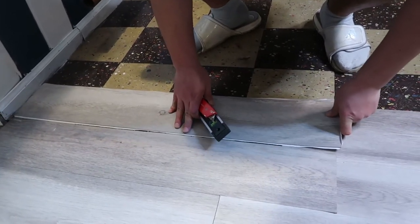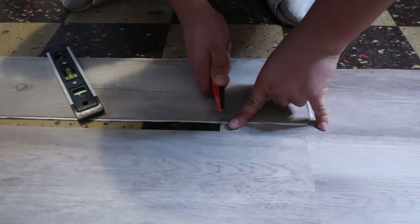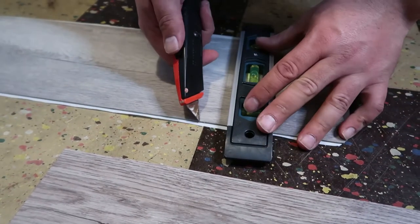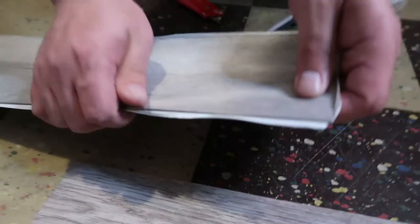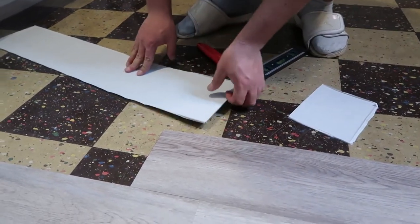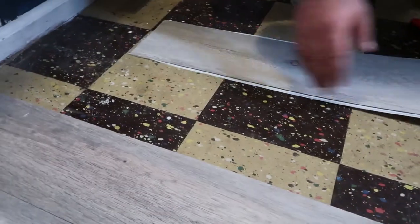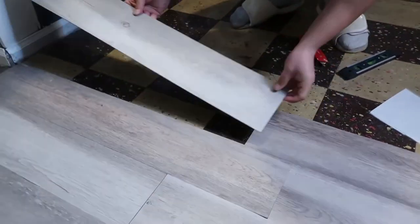He overlaps with the previous tile, pulls it back to get his line, and makes a little mark for the blade. He uses a level and just lightly scores it, then snaps it. You cut the backing off and flip it over — the uncut side is the factory edge, so you know it's straight. It'll butt up against the next tile nicely, rather than the cut side, because if you waver a little bit there might be a gap. It doesn't matter if it's going up against the wall.